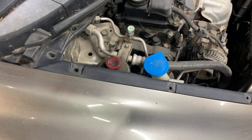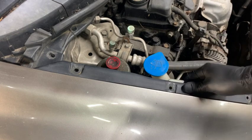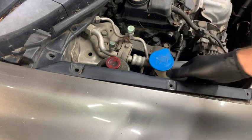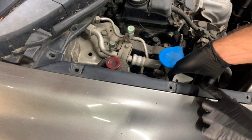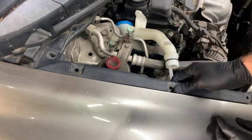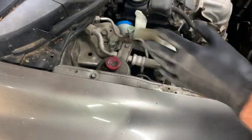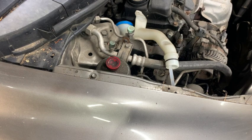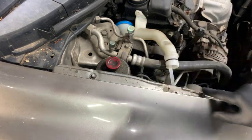If a clip snaps off in the hole, just take a small screwdriver, put it in the hole, and tap down on it. It'll drive the broken part through and allow you to get the trim off while you wait for a new clip. Once those are off, pull up on the neck and set it to the side, then slide the trim forward and set that aside too.